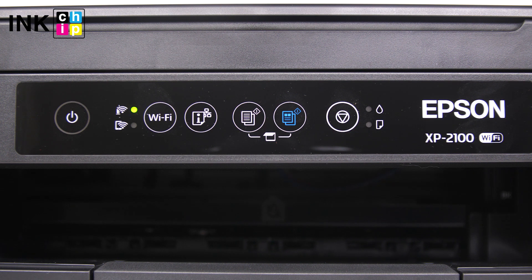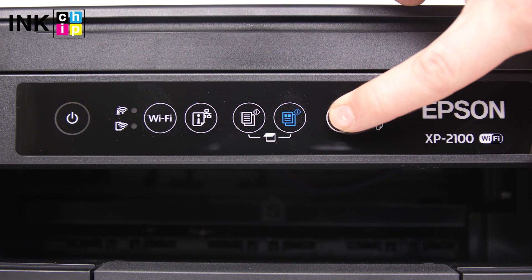During the whole firmware changing process, the indicators will be blinking. Once the update is complete, you'll see all indicators blinking in sync. Press Cancel and the device will turn off.